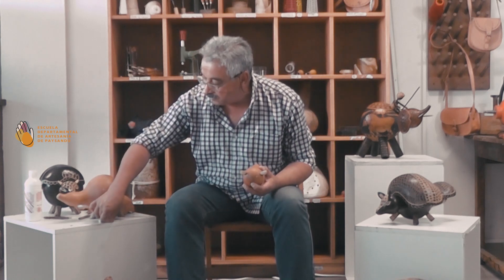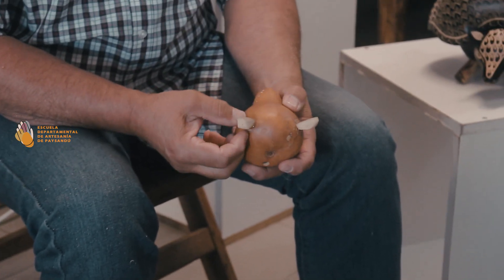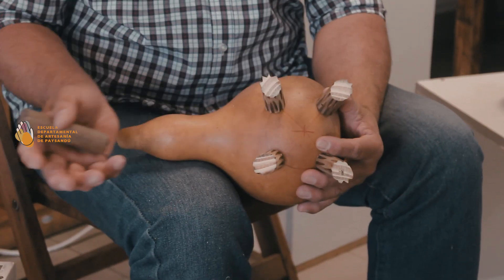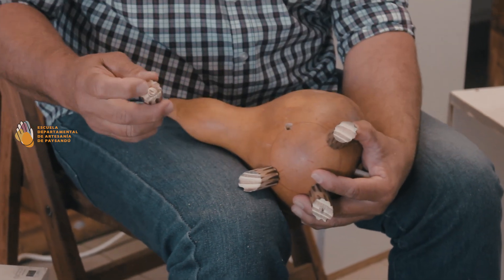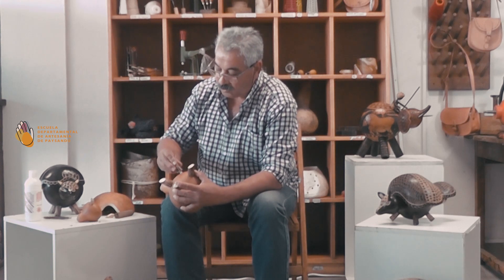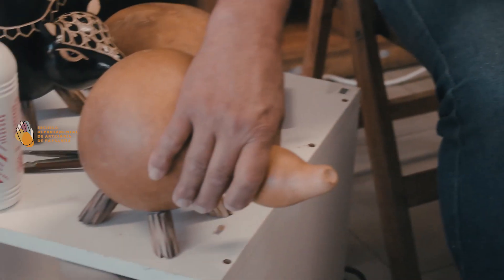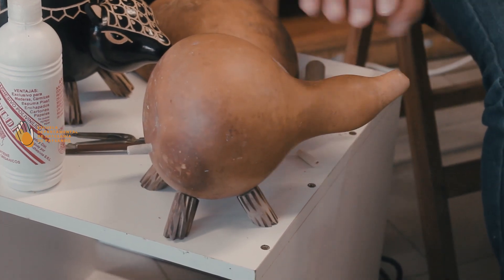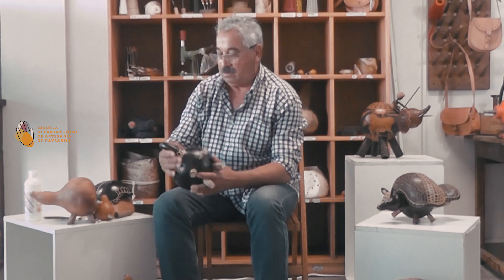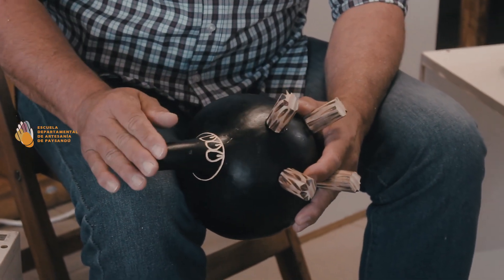Ya uní los distintos accesorios: las orejitas que están hechas también en calabaza. Tengo la parte de abajo también. Con un palito de escoba hice las patitas, y les recomiendo poner un taruguito. Antes hay que hacer un círculo para que queden todas al mismo nivel; después lo ponen contra la mesa y siempre tiene que quedar paradito. La parte de la colita ya está integrada al cuerpo.